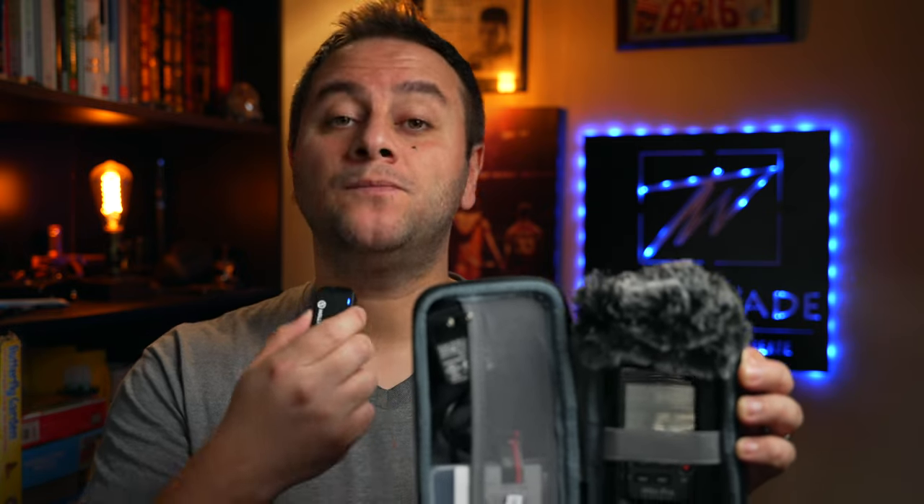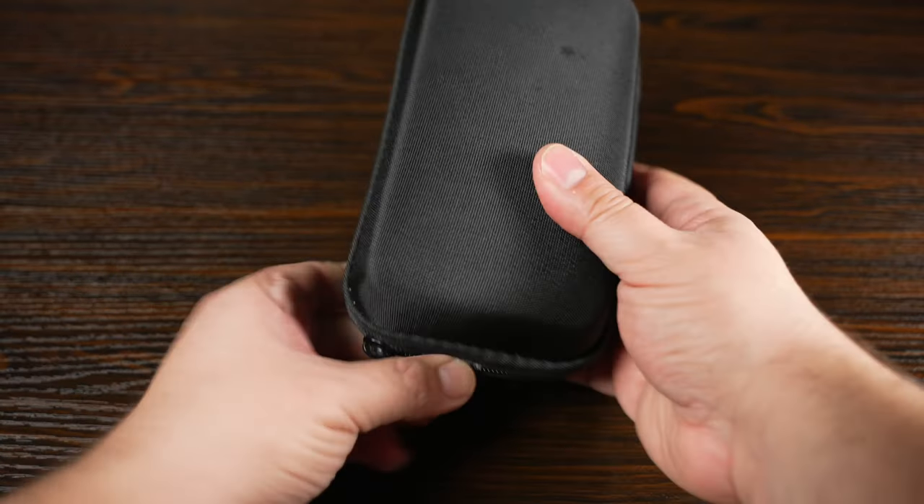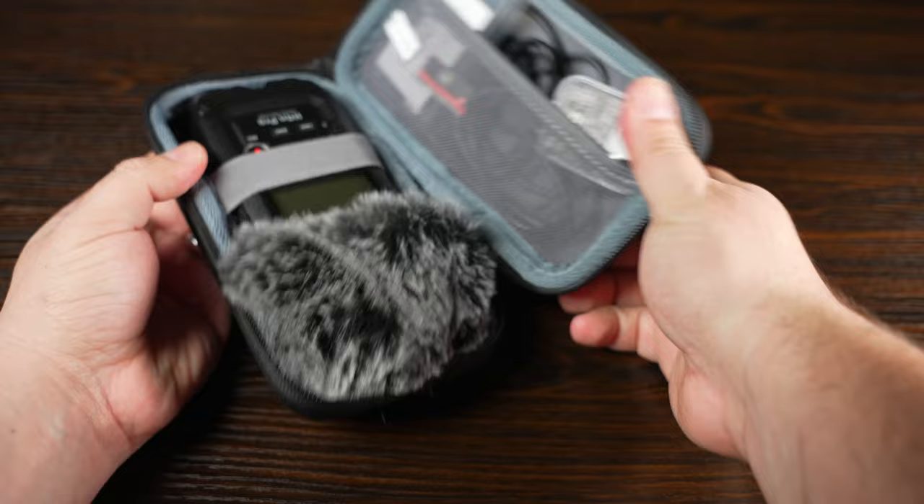I want to start off by talking about my previous field recorder, which I think was a great product that I still own today — a great budget-friendly buy. That would be the Zoom H4N Pro. A lot of people bought this. There will be Amazon affiliate links in the description for any products I showcase. I think this thing came out around 2016 — don't quote me on that. It's a really old field recorder, but I want you to know why old gear is still very relevant.